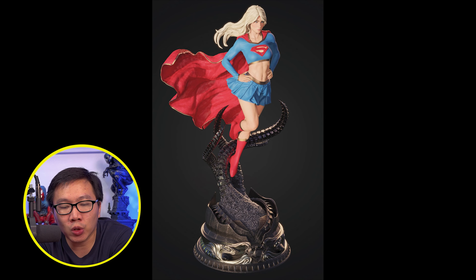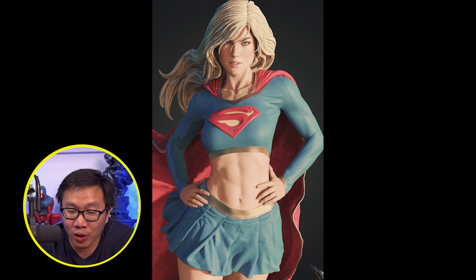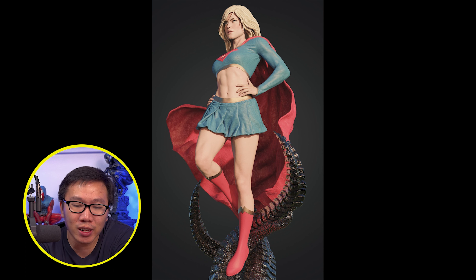Next, pre-order is open for this very beautiful Supergirl. It's actually sculpted by my favorite female sculptor — well, he is not a female sculptor, but all the female sculpts that he does looks pretty amazing and very beautiful. This Supergirl will come in two scales: one-third and quarter scale.